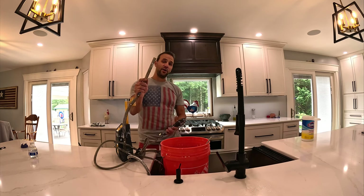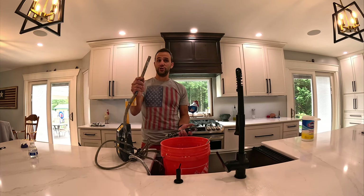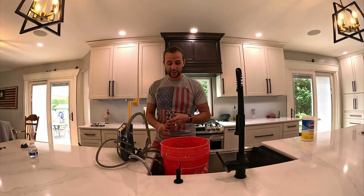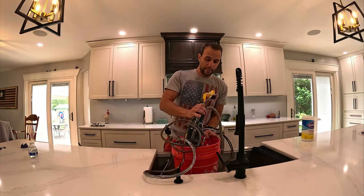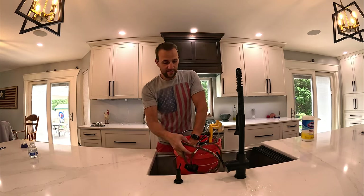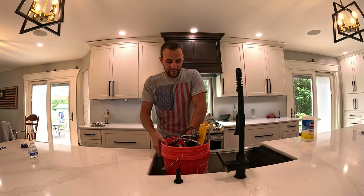Then I pull this out of the water and run it until it's dry — until no water's coming out of here and there's no water in the system. Then I take my entire system and put it in its dedicated bucket, and it goes away for another day.